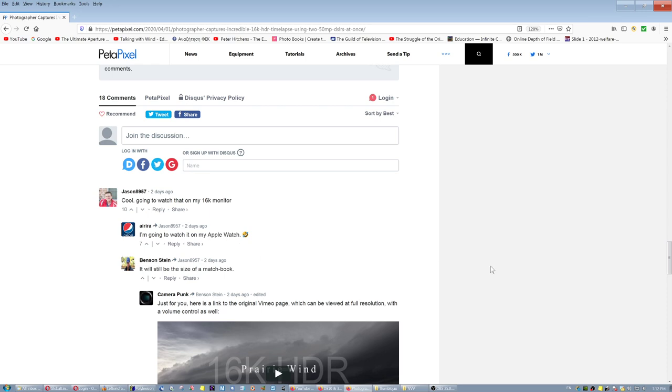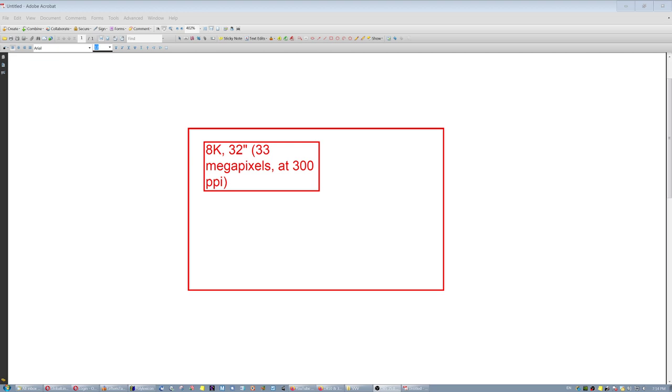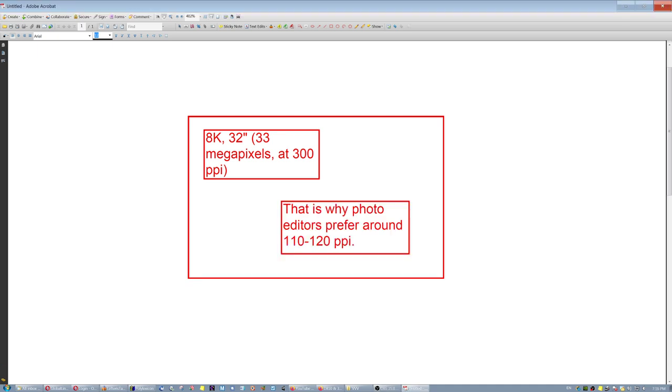Here's the problem: Dell is making an 8K monitor, 32 inches, which is 33 megapixels. To put all those megapixels on 32 inches you need 300 PPI, and I don't care how good your vision is — you cannot really distinguish details at that resolution. To see all 33 megapixels pixel-for-pixel at 100% and be able to distinguish the differences, you need a much bigger monitor. Yes, 8K gives you all 33 megapixels, but the monitor has to be bigger so that human eyes can actually distinguish the difference.